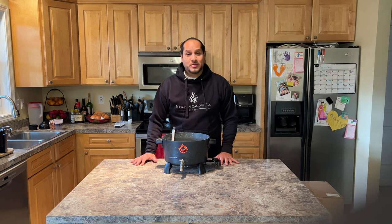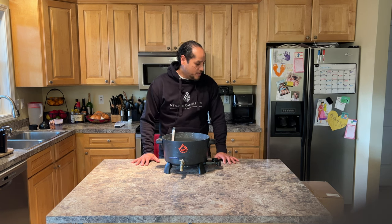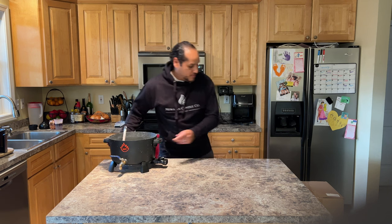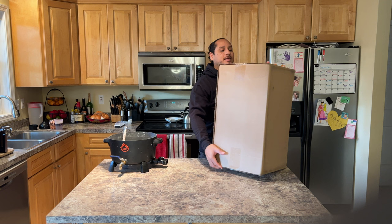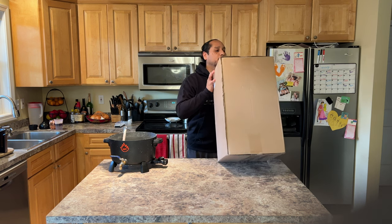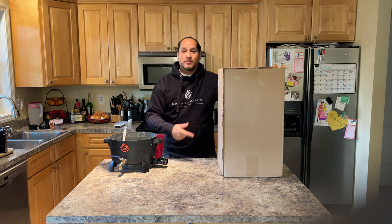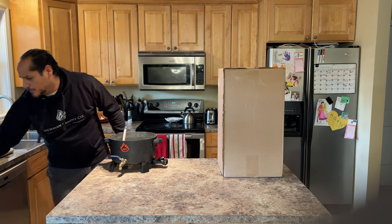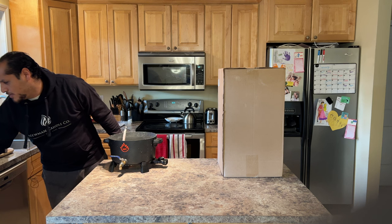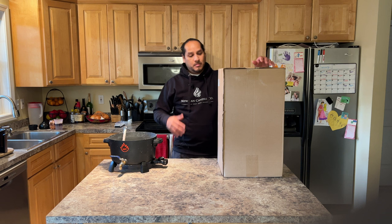But the time has come for me to upgrade, and I've upgraded to the Chandler and Me 30-pound. It's the Chandler and Me stainless steel wax melter which holds 30 pounds of wax. I bought this off Candle Science, and the price for this one is $243.81 plus tax.